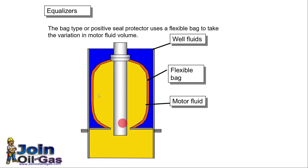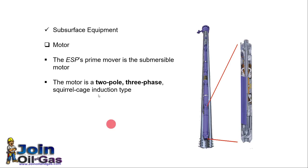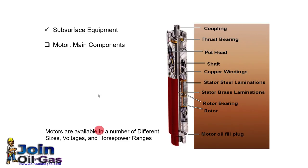This is the bag-type or positive seal protector. The ESP prime mover is the submersible motor — this pump is driven by an electrical motor. The motor is normally a two-pole, three-phase motor that runs at a frequency of 60 Hz. This picture shows the main parts and components of an electrical motor.